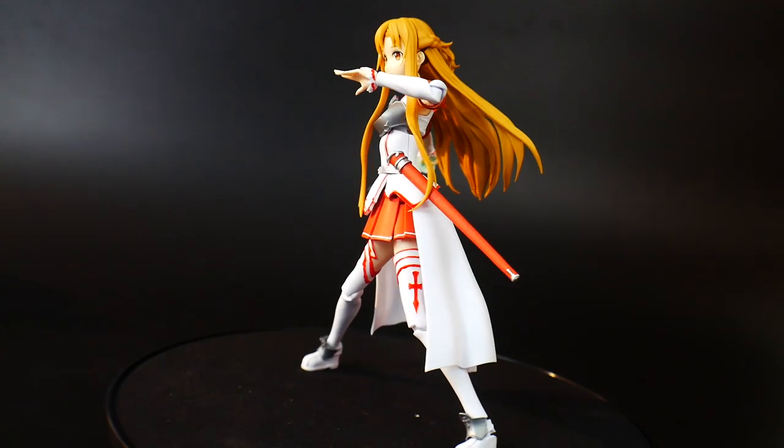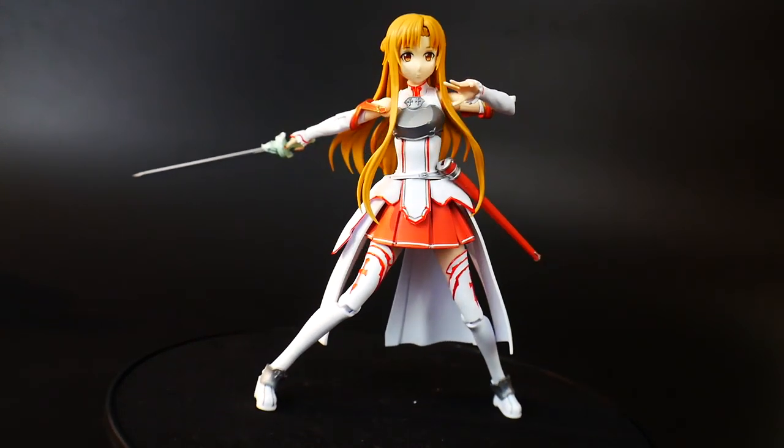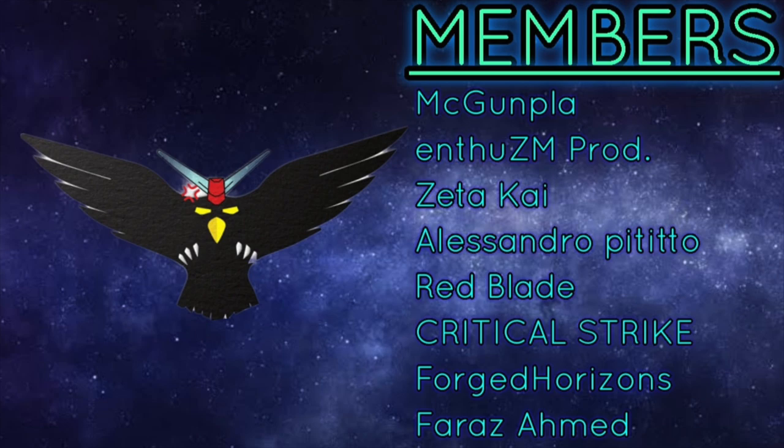I'd like to give a quick shout out to all my channel members — honestly guys, without your help things would be so much harder to produce content on this channel. Thank you so much for supporting me, I'm extremely grateful. Thank you very much.